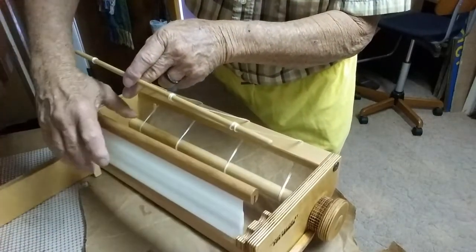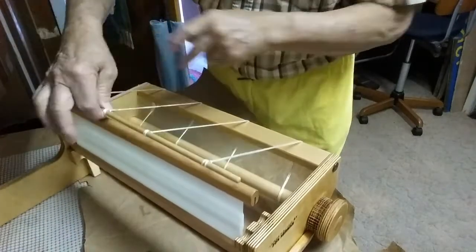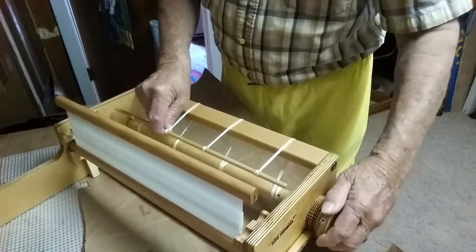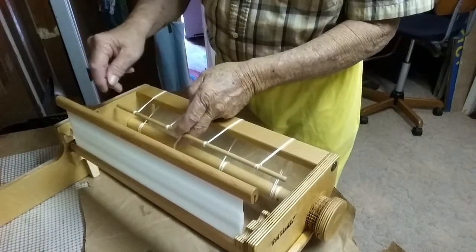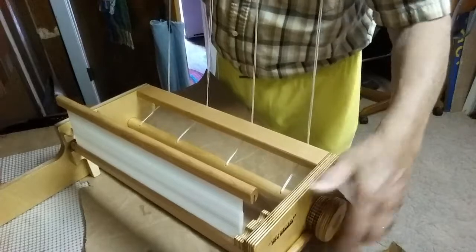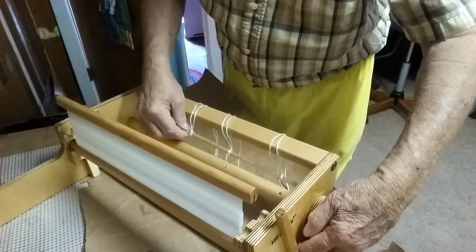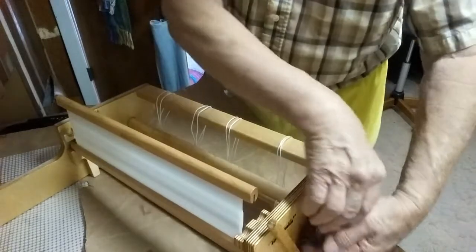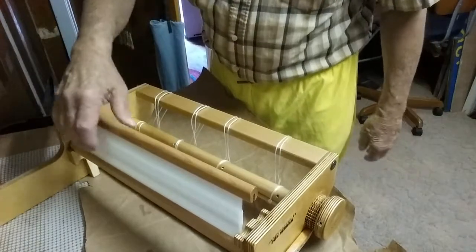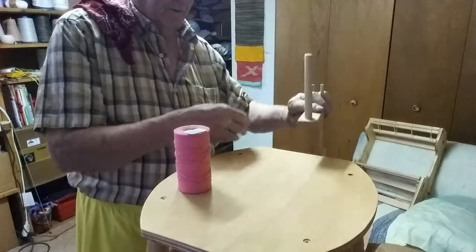The heddle — it's an Ashford heddle that I'm supplying with it. It'll have a neutral position, then a high and a low. The way I've designed it, from the beam on the front and the back beam, straight across will go right through the center of the heddle holes — nice and flat right there. If you go underneath, the shed should be right at the top of the heddle, and the strings will be right at the bottom. So you should have a real nice shed.